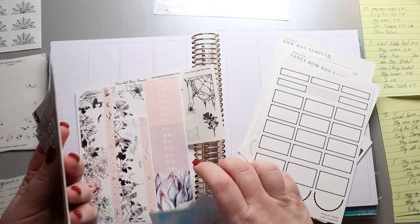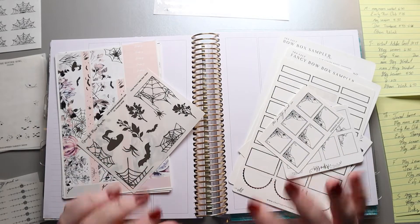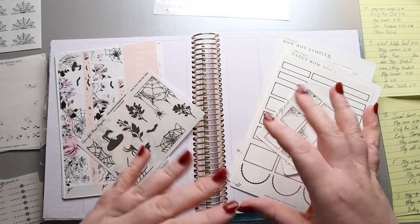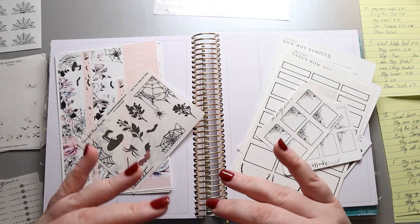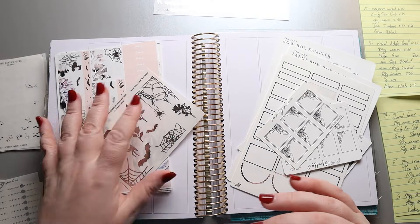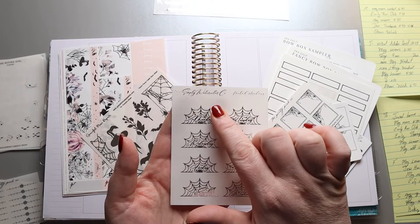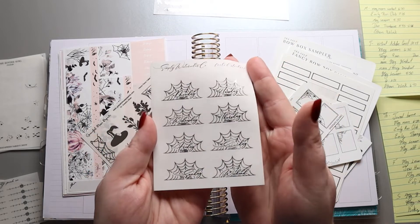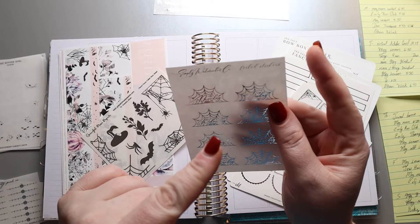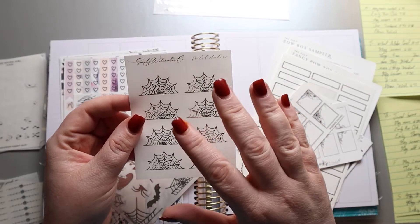Kind of like last week, I have pulled out some different stickers that I think are going to coordinate well with this kit. I thought it was fun to show you what I picked and why — there will be timestamps below if you want to skip over this part. I wasn't going to use the days of the week in this kit because I want to use my spiderweb days of the week from Simply Watercolors Co. This was a $2 Tuesday that she did and I just think it's really awesome. The spiderwebs do go up — I kind of wish they went the other way so I could hang them from the top. That would be my only critique.